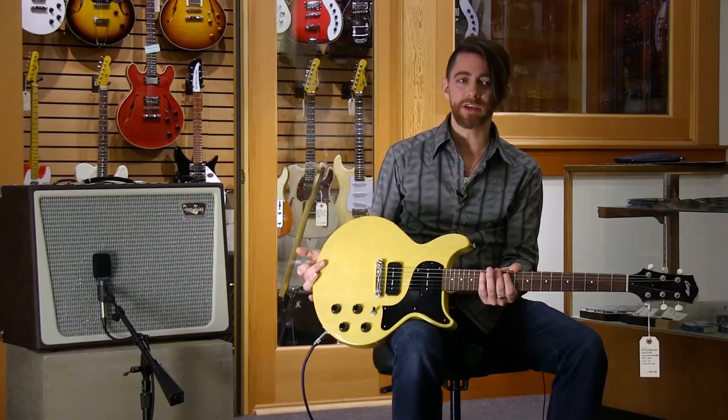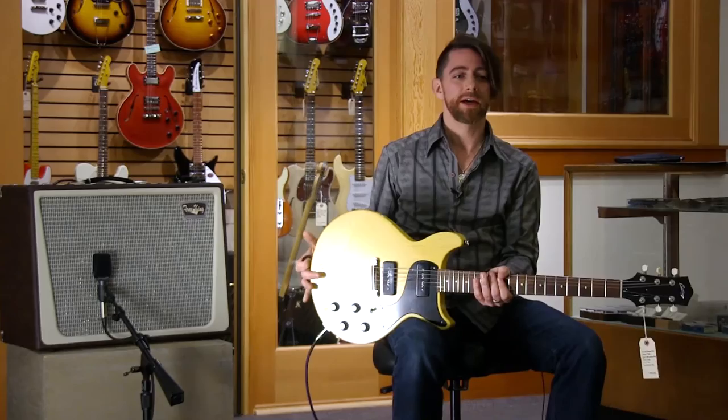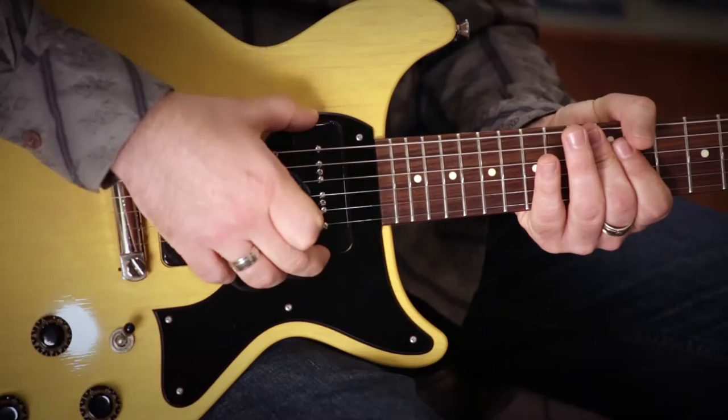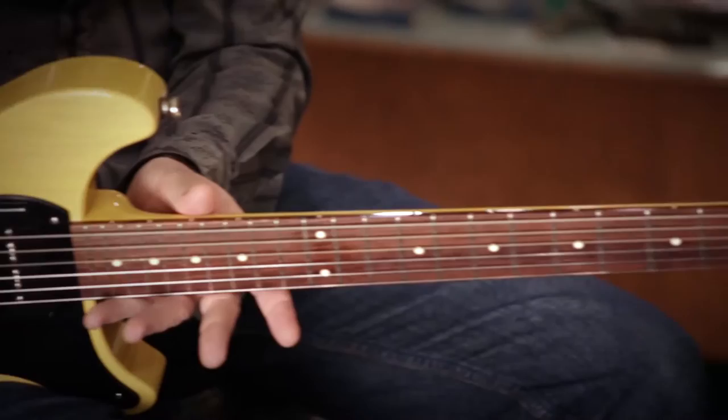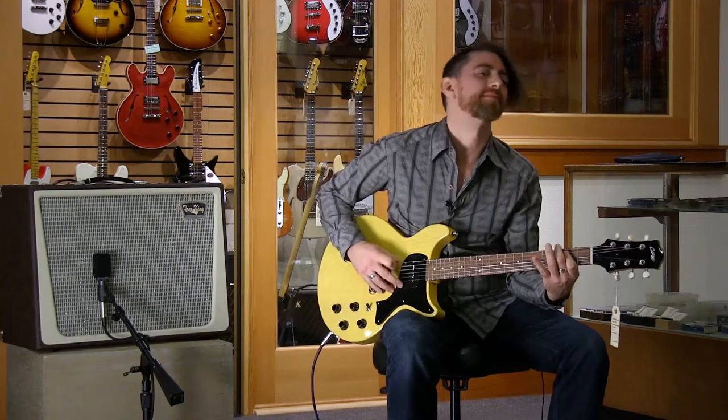It's got a TV yellow finish, which is really unique. This has got a very simple, classic, but very cool look to it and an even more unbelievable sound. It's all mahogany body, it's got a rosewood fretboard. These P90s are made by Lawler out of the Pacific Northwest. And it's got a nice medium fat C shape to the neck, so from the upper register all the way down to the bottom, it feels great.